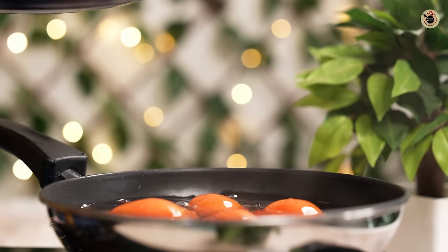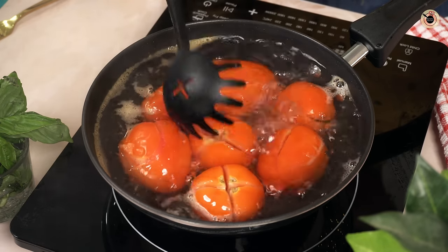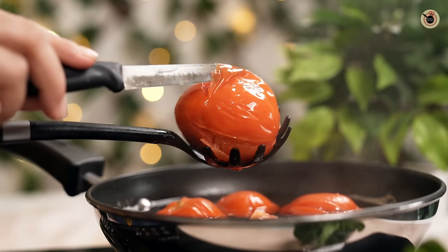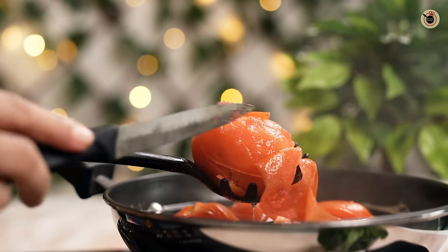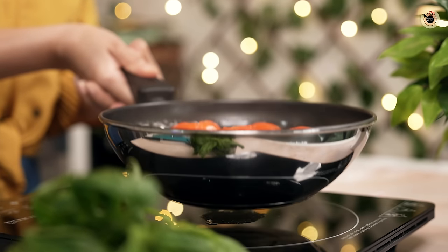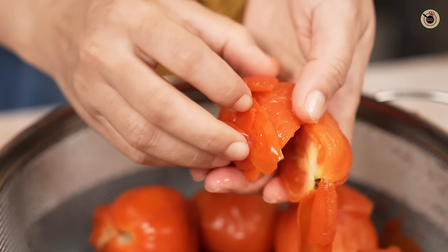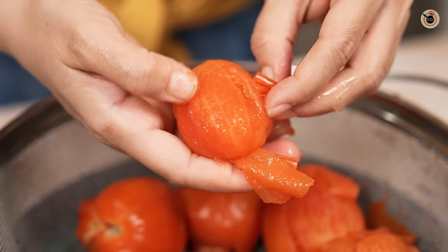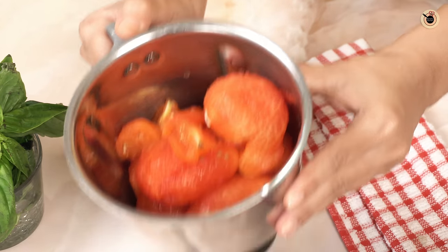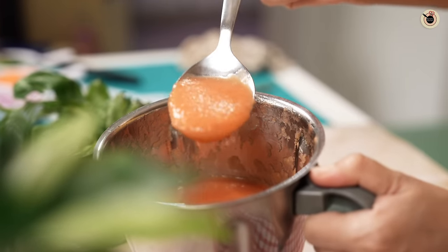Let it boil over medium-high flame for about four to five minutes, or until you see the skin starts to peel. You can see the skin is coming off — take it off the flame and let it rest in the hot water itself for about two more minutes. After that, strain it, pour some cold water so it's easy to handle, remove the skin, transfer into the blender, and make a smooth puree. Keep this fresh tomato puree aside.